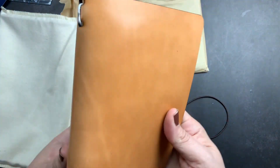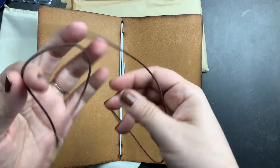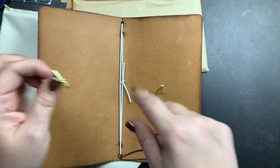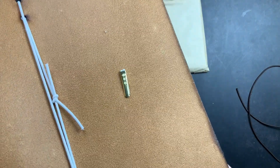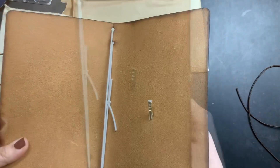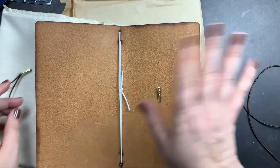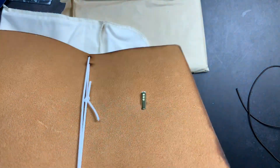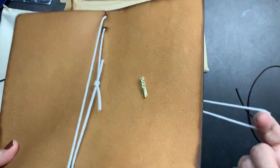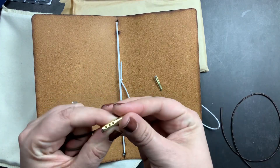This one came with white elastic, but it also came in the kit with a brown closure elastic already barbed. If you haven't seen these, Chic Sparrow puts barbs on their closure elastic because it helps the elastic stay flush to the leather so you don't have a bump where your inserts are. I actually started doing this on my own folios and covers and have a video on it, and then Chic Sparrow started doing it as well.